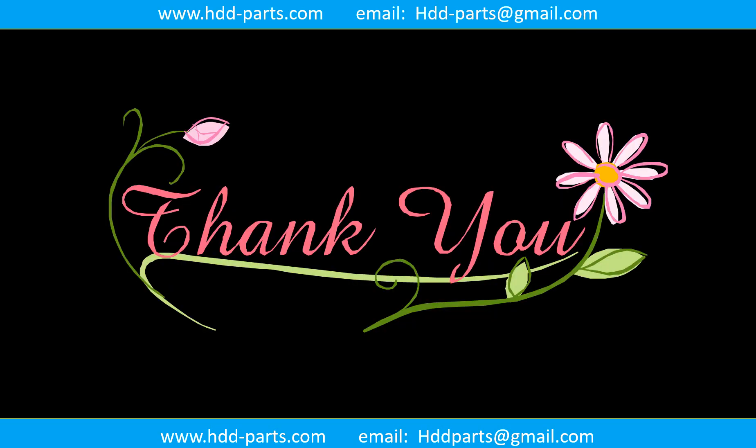Thank you so much for taking your precious time to watch this video. Any comments are really appreciated. If this video was a little bit of help, could you please click Like to support me? Thank you again. Bye.